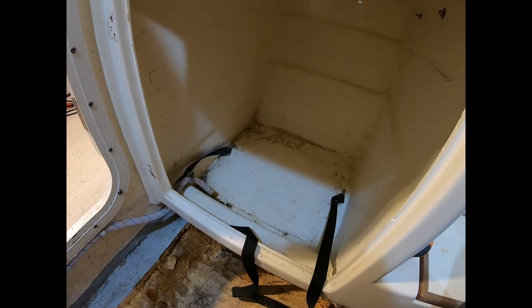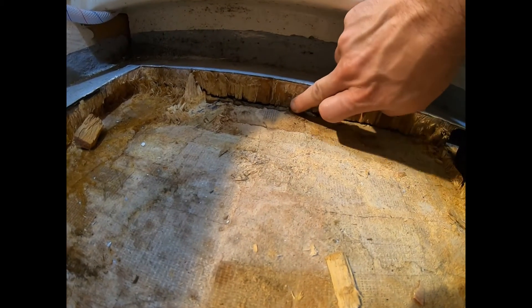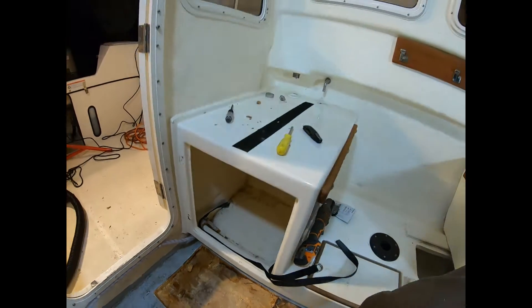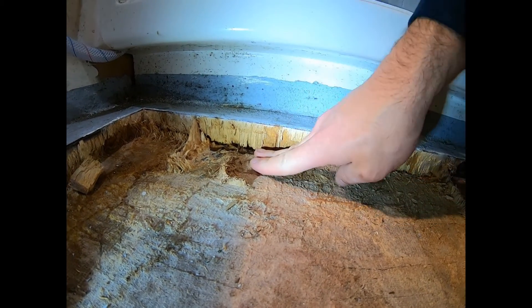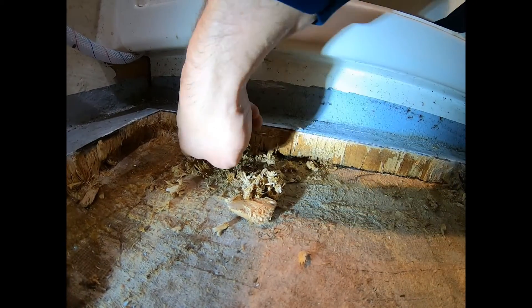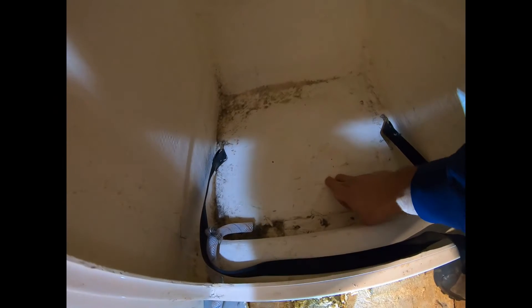So I pulled out the water tank. Unfortunately, if you look down below you can get an idea of how it's really soft down here. You can see it flexing right here, and you can see where the separation of the hole is. You can see a little bit of water here from what just came out from the tank, but you can see how all of this underneath is soft.